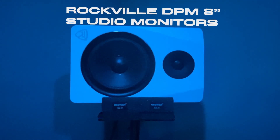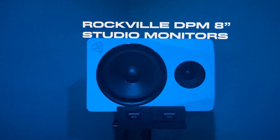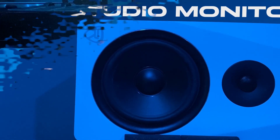Like I mentioned before, plugged into my M-Audio 2x2 is the Rockville DPM8 — 8-inch studio monitors with a 1.5-inch tweeter. These sound fire for the price. Cheap, but work perfect.